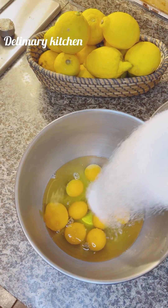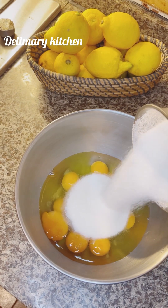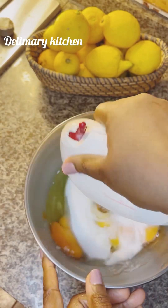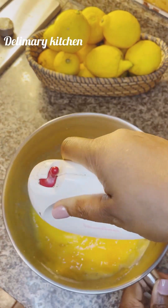Then after adding in all your eggs, add in your white sugar to your bowl. Then use your hand mixer or you can use your standing mixer to mix it.